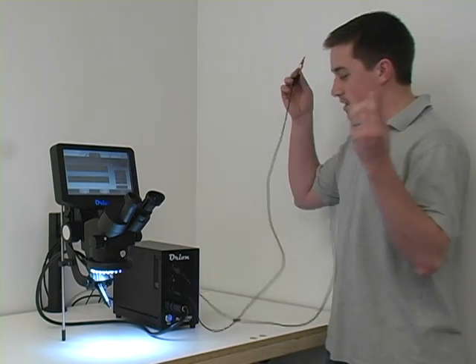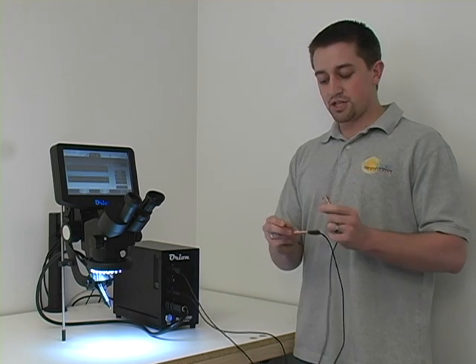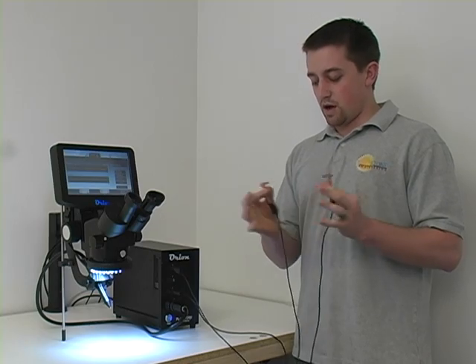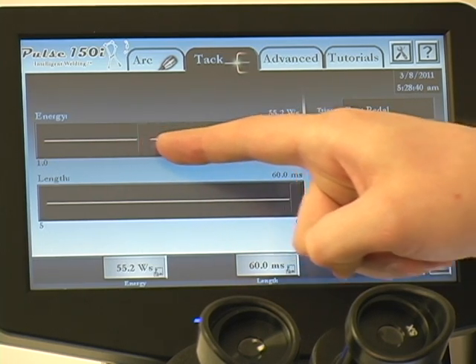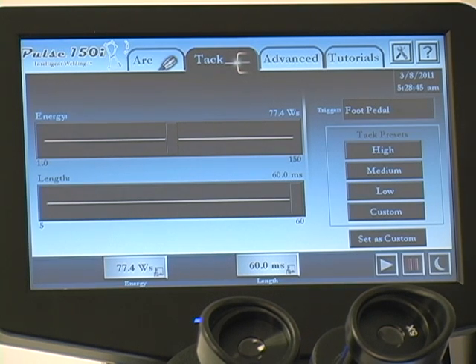I'm going to make sure that I have my two alligator clips. I'm going to have one plugged into a positive connection and one to a negative. I'm going to put one in each alligator clip, just like that. Now on the screen, some important things to make note of. In tack mode, I prefer to use the foot pedal so I can control when the energy is released. Adjusting power is what you need to find some good settings that work — sometimes it's a trial and error thing. Lastly, make sure in the bottom right corner, the play button is highlighted or turned on. Otherwise, your welder will not weld.